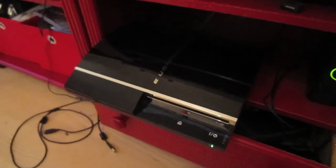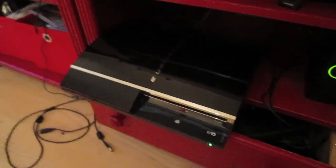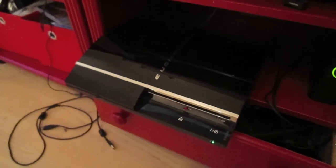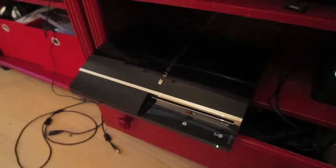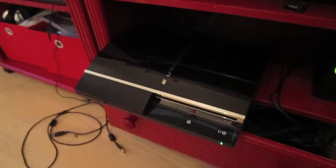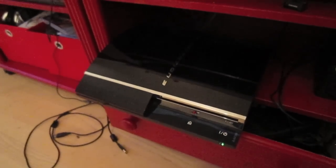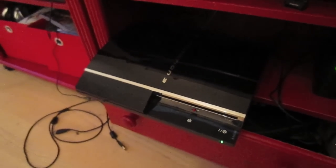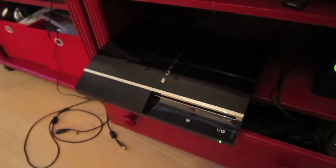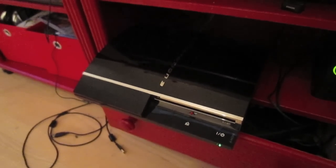I've heard other people saying this won't last no matter what you do, so you might also want to back up your PlayStation when this starts happening, because sooner or later you won't be able to start it up again. This is probably going to happen to a lot of people now because the PlayStation is seven or eight years old. I hope this helps — I'll put links to the other tutorials in the description, and I'll talk to you later.